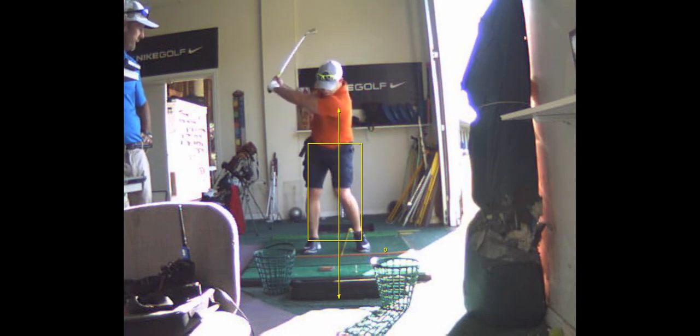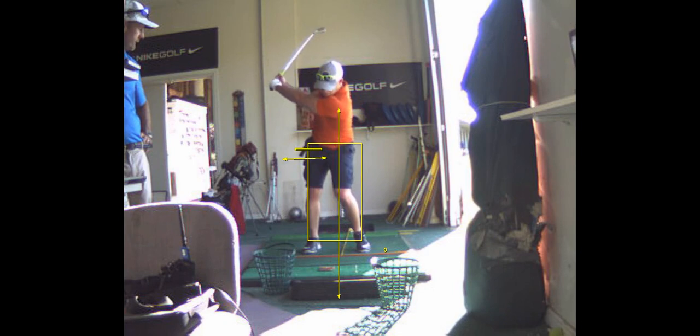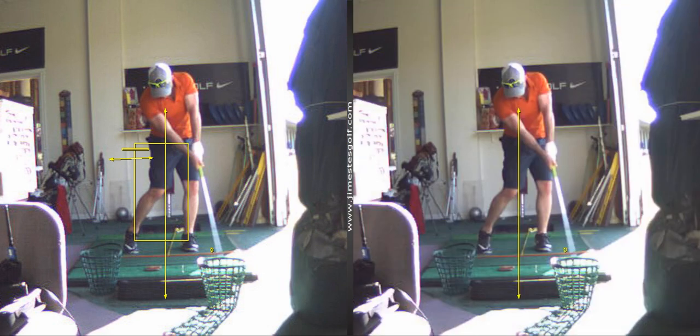That's your homework until I see you again. Don't sway. Don't let your hip go sideways on the backswing. You've got to turn it in the box. And then you shift it. And that right ankle, it's got to roll inward. The right foot rolls to the inside. You can lift the heel up, but you've got to roll on the ball of the big toe.